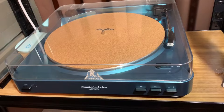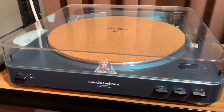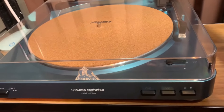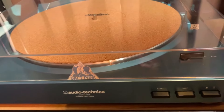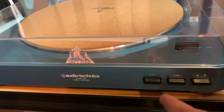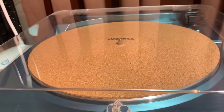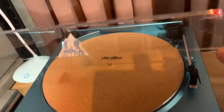Here is the other turntable. This is just an AT-LP60 — the old model. It sounds extremely good for the price and has start, stop, up and down buttons. This older model has rectangular buttons; the newer ones have round buttons, and I believe the platter on the new one is a little thicker, at least from what I've seen in videos online.